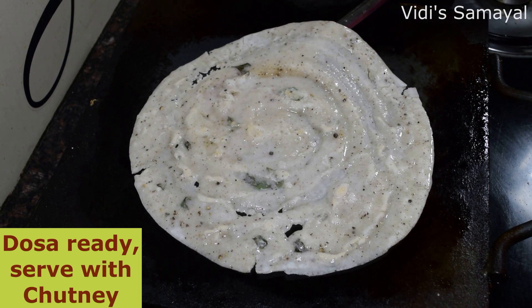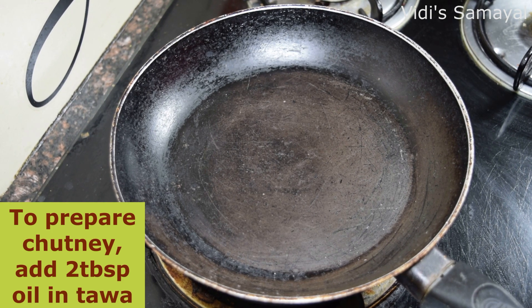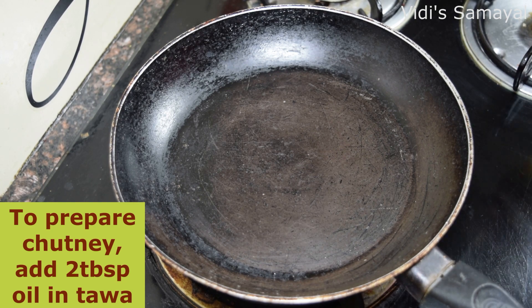Now the dough is ready. Let's see how the chutney fits with the dough. The chutney is very simple.